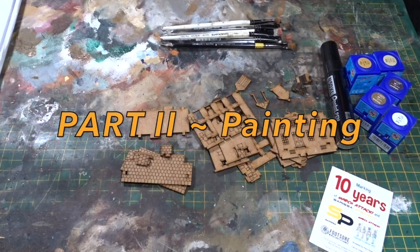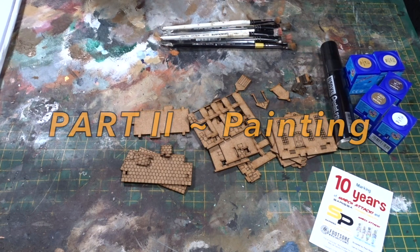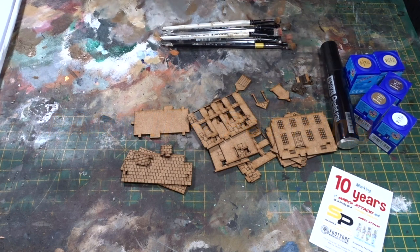This is the second video in a series of three about painting and designing 15mm buildings. Basically this one I'm just going to get on and paint a kit and you'll see the stages as I go.